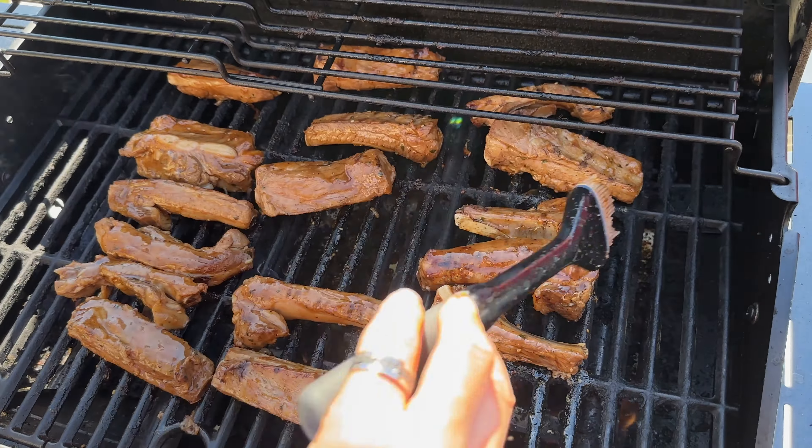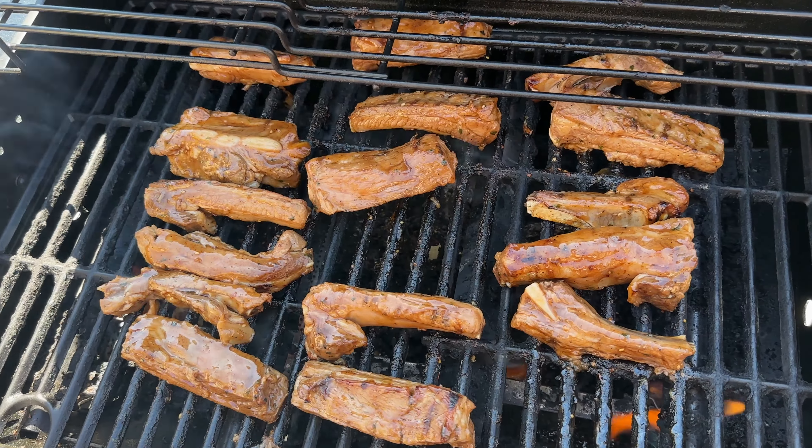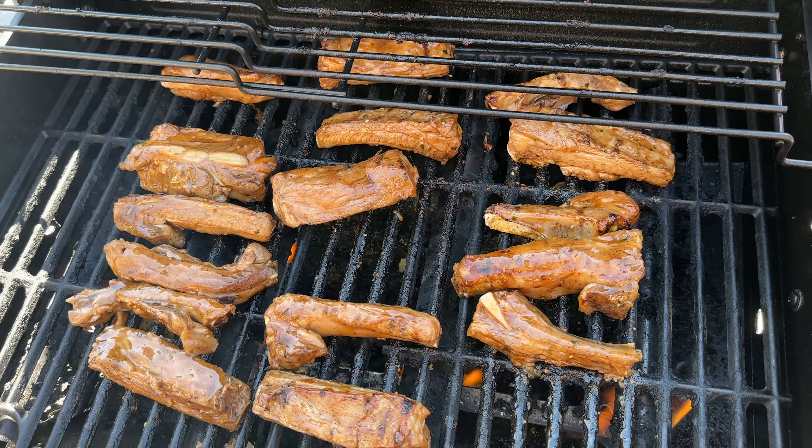Check that out. Look at that glaze technique that Uncle John's doing right now. Isn't that amazing?